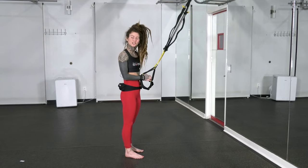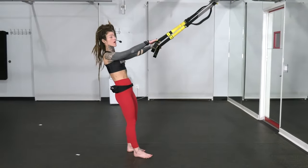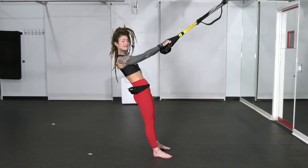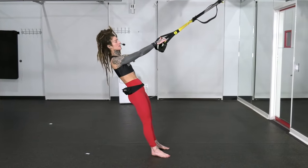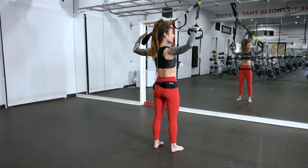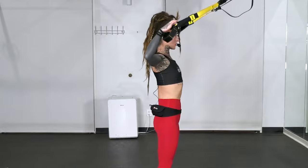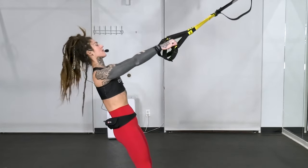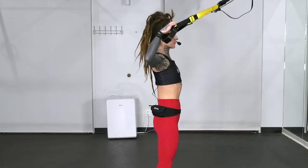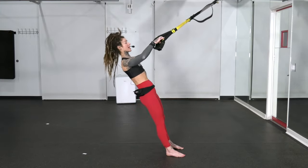The first exercise is called a W. We're going to walk out so that you have tension on your TRX. Start with your palms facing down. You want your feet slightly in front of your shoulders, so you're going to lean back just a bit. From here, we're going to bend those elbows, squeeze the shoulder blades together, and then lengthen the arms back out. Breathe out as you squeeze those shoulder blades, and then slowly back together. We're going for about eight reps here. If you want more intensity, you can always walk your feet closer to that anchor point.